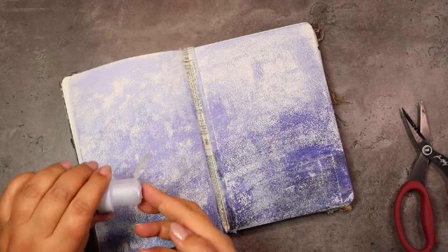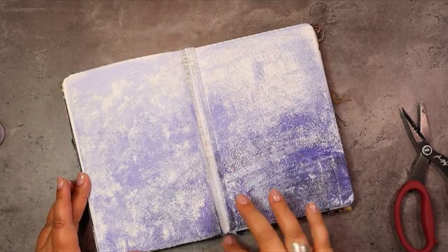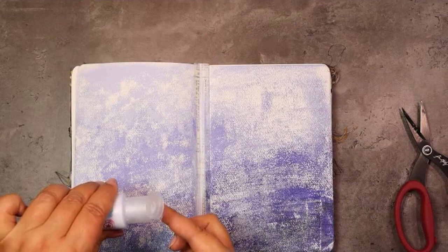As this is all about connection, we're going to cover up some of that tissue tape that we have in the middle so that our spread really forms one unity and there's not a big bold line in the middle.